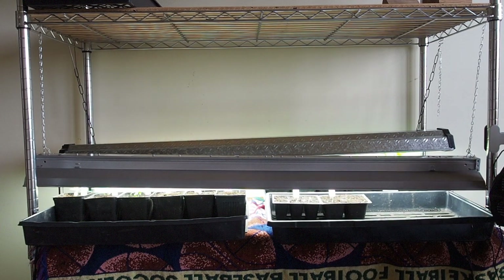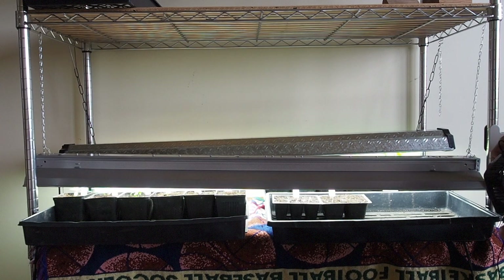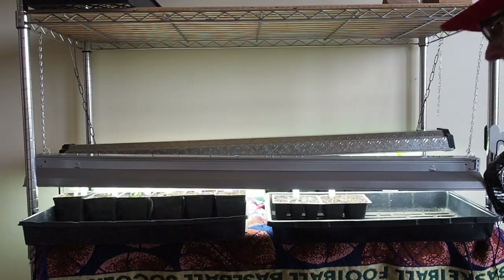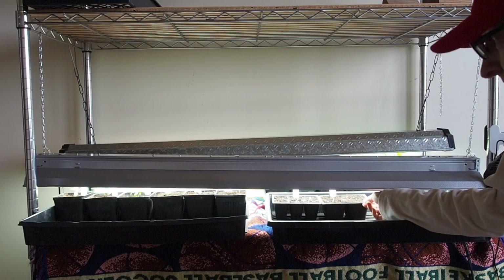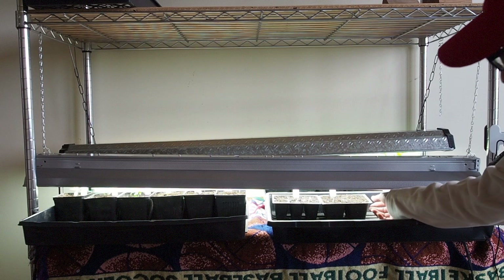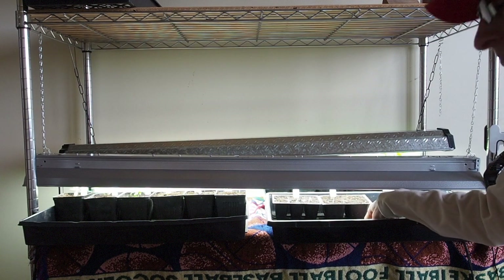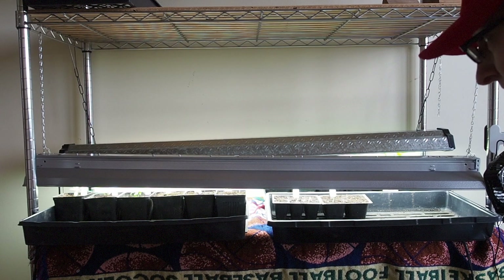I've also got some fans on the seedlings — I have these wireless USB fans and also a standing fan over here. This helps so that mold doesn't grow on the tops of the soil, which does happen if there's not enough airflow or if you over-water. When I do water these, I wait until the tops get really dry and then I just water from the bottom — that's needed maybe every four or five days.